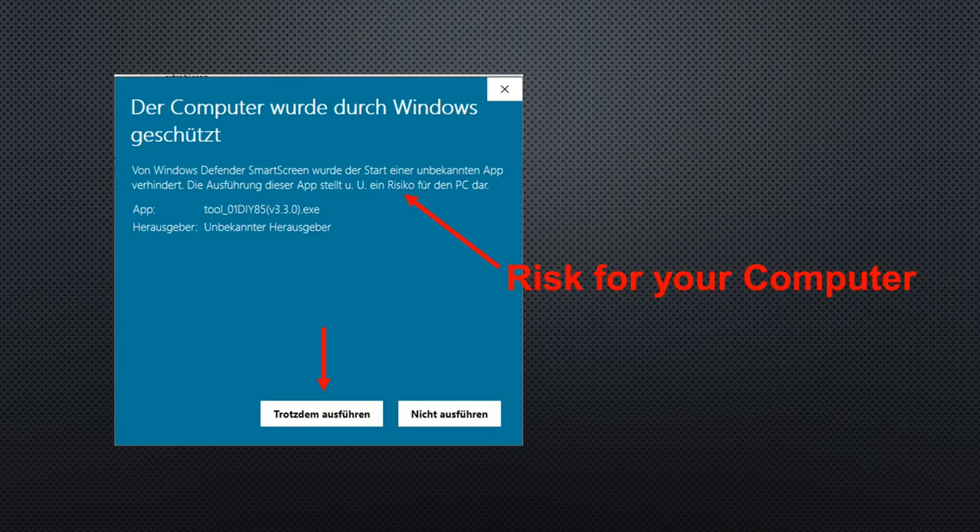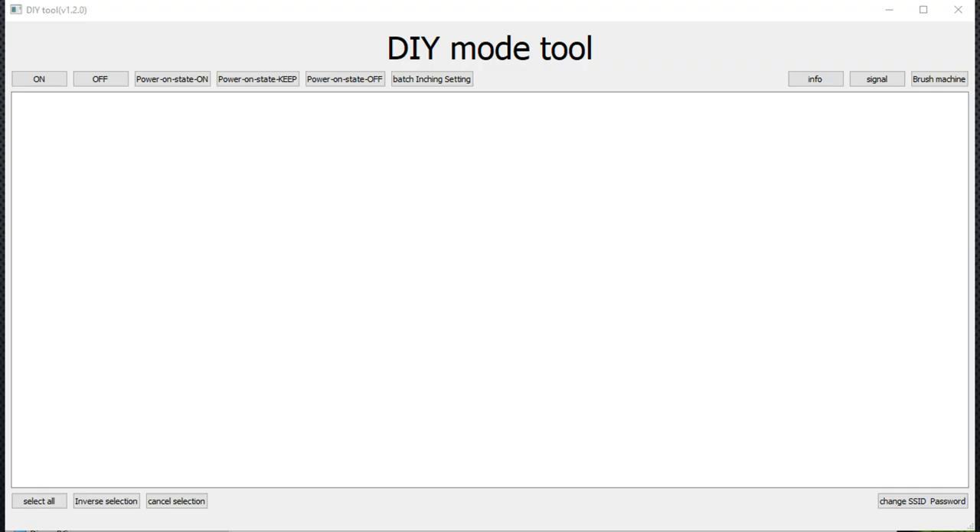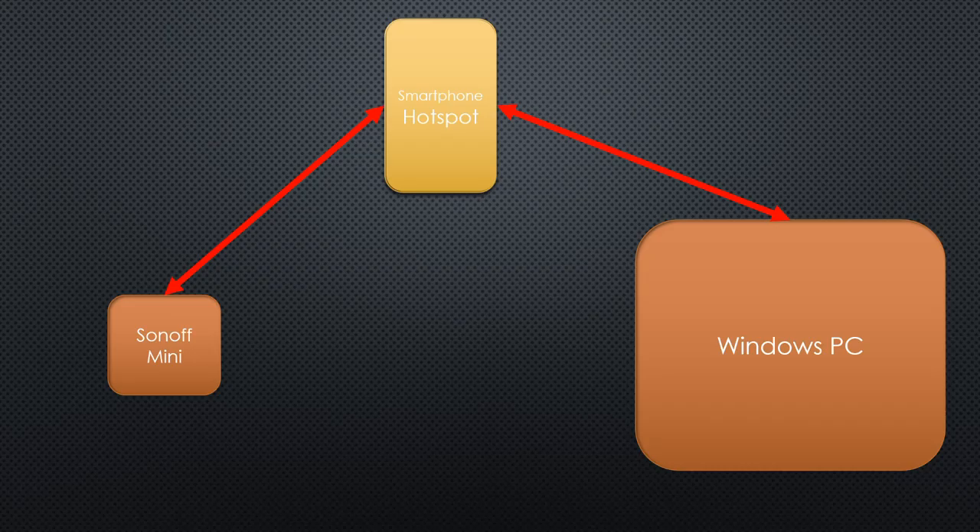Nothing for pussies here — you have to trust Sonoff because they did not digitally sign their tool and Windows thinks it is dangerous to run it. Your Sonoff Mini should appear in the tool. Unfortunately, on my main PC it did not appear, even after many tries — maybe because I still had my regular Ethernet connected, or because of another reason. I do not know. What I know is that I am not alone with this problem. The tool only runs on Windows.